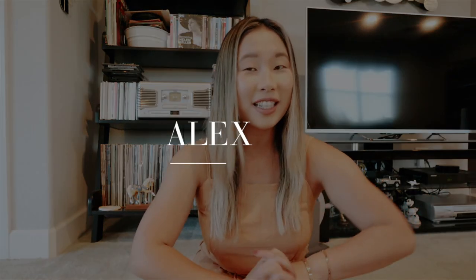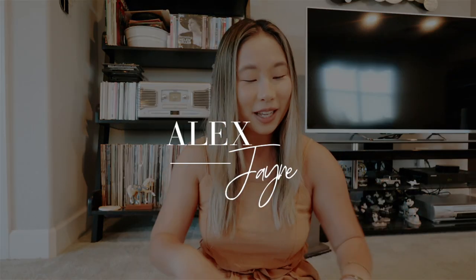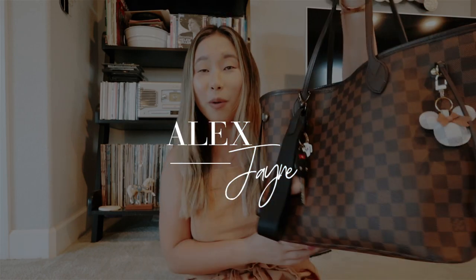Hi guys, welcome back to my channel. Today's video is super exciting because I'm going to be doing a what's in my bag video. I would say this is so highly requested, but this is kind of like a throwback video, so it is not highly requested — I just want to do it because I want to do it.